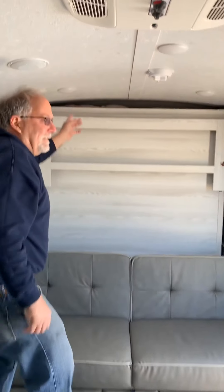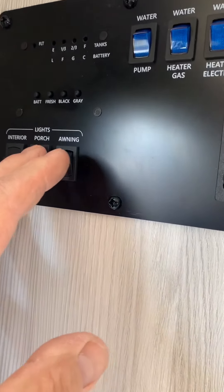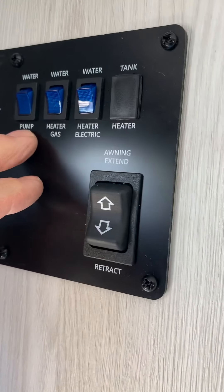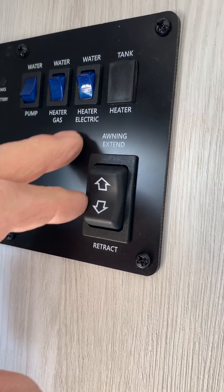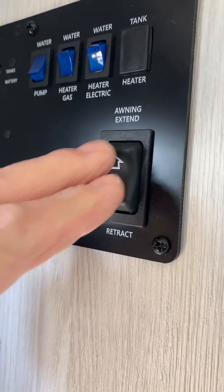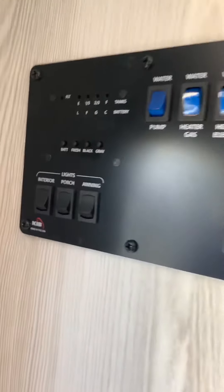You have interior lights here — we've got to go to the control panel right here and turn that switch on. So: interior lights, porch light, awning light. You also have the water pump if you're using the onboard water, the gas hot water heater, or electric hot water heater. And this is the extension for the awning. Then this is your battery, fresh water, black water, and gray water tank monitors.